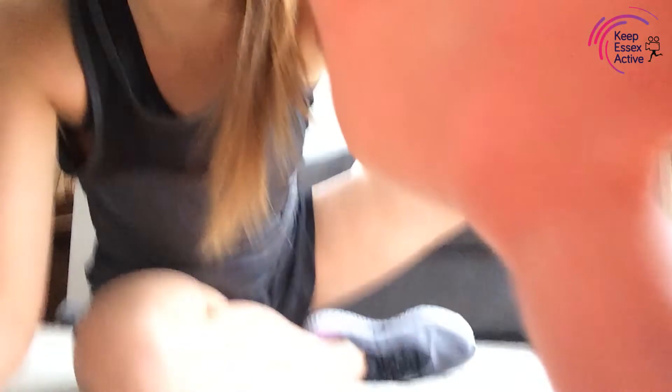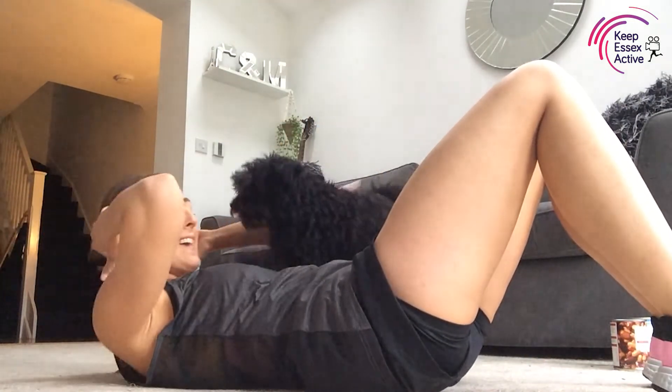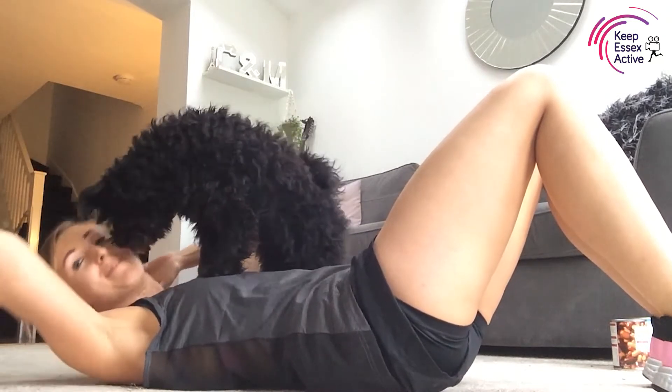I'm going to bring you down onto the floor for some core exercises to finish off. We're going to do five exercises and try to complete them twice through — one minute on each first, then 30 seconds after. Our first one is crunches — and there's the dog deciding to join in!